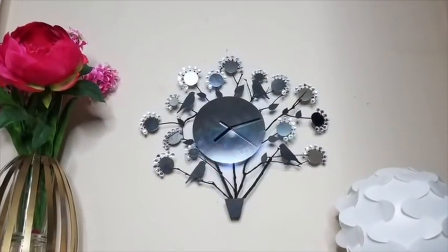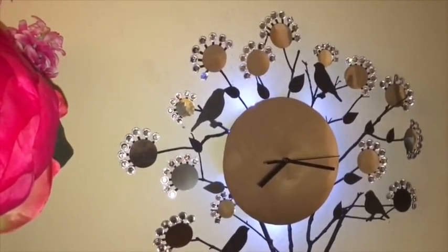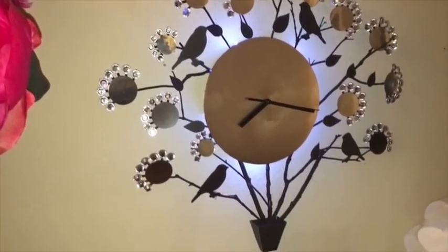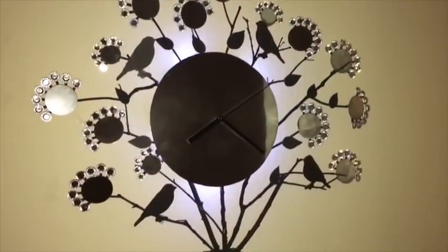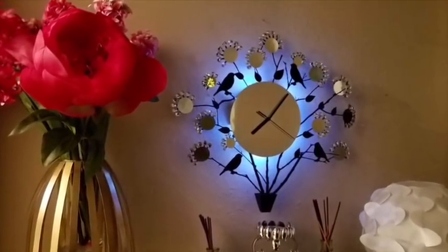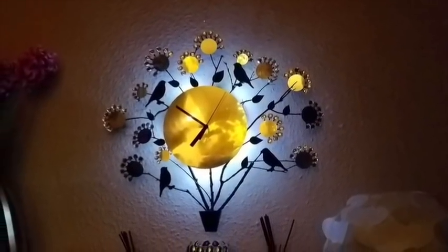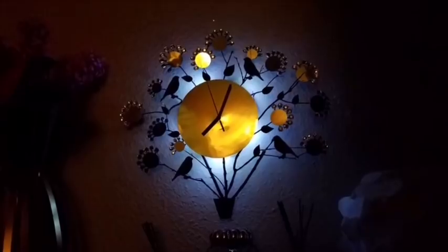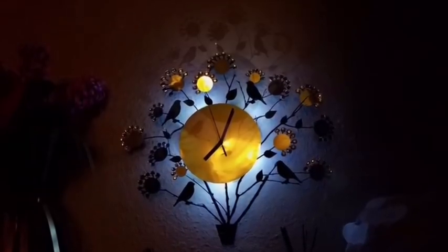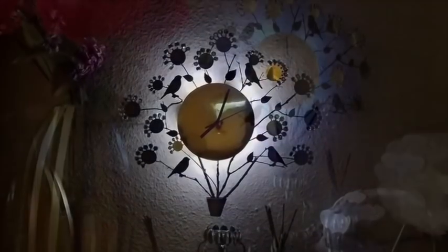This is what it looks like when it's mounted to the wall and when you have the lights on — it's so pretty. I really love the illusion it gives, like you have a clock with trees and birds springing out from a tiny vase. This is an artistic way to show off your love for nature by having real twigs and branches added to the decor on a wall clock.